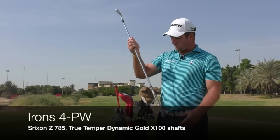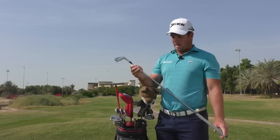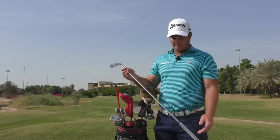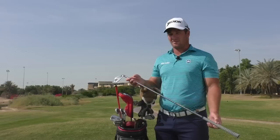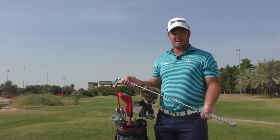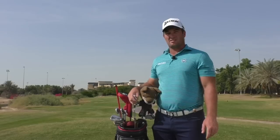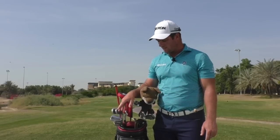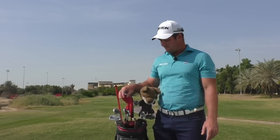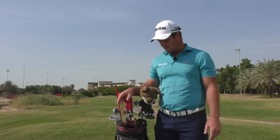Irons-wise, I've got 4 through pitching wedge in the Srixon Z785s. I've traditionally used blades in the past, but I'm really enjoying the small cavities in these. I've used Dynamic Gold X100 shafts for near on 10 years now and can't see a reason to change — I trust the flight of them, have pretty good distance control, and the spin rates are very consistent. Just to get the swing weight up to about D4 to D4.5, I've added a little bit of lead tape to get those head weights up.